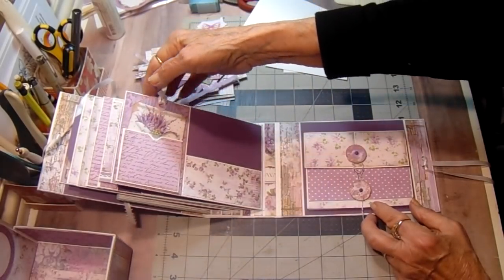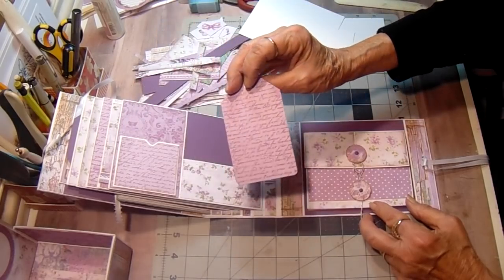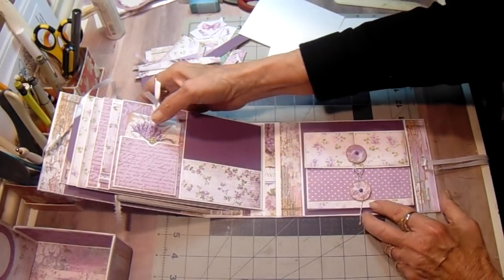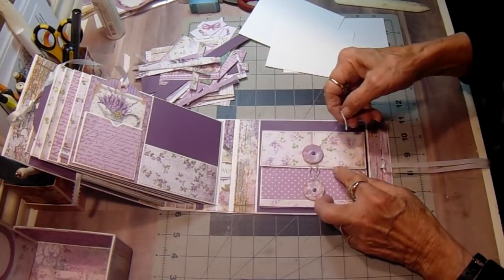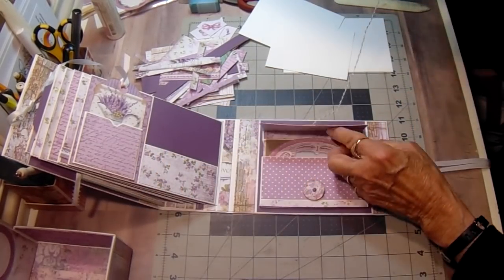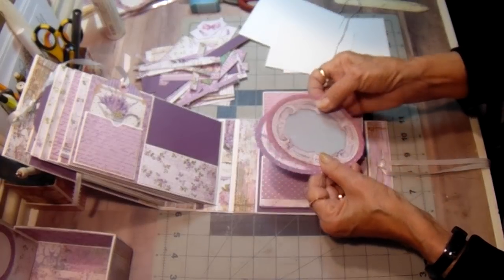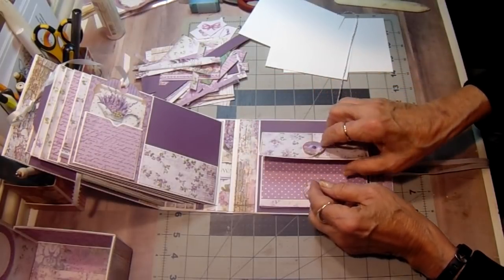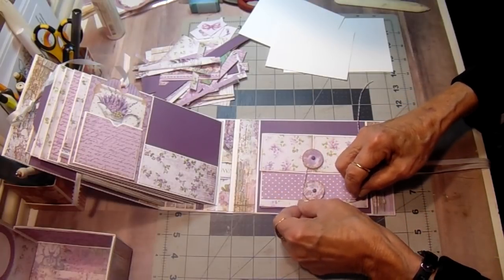On the back side of that page, we have two small photo areas and a pocket with a tag. And on the back cover we have a little expandable pocket, and I have a few cut-aparts in here — just a couple for the moment. These are too large to fit on any of my pages. So that is my newest album.